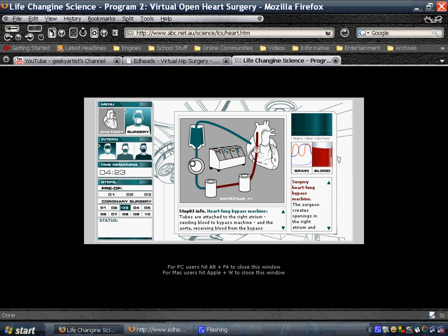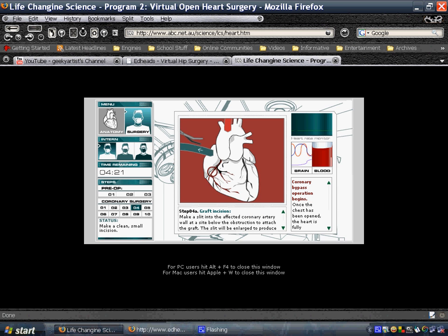Basically, this is life-changing science, and this is your virtual heart surgery. I do hope you like these sites, and thanks for watching.